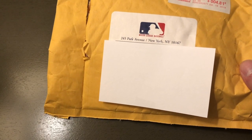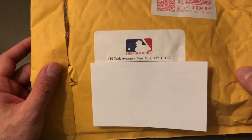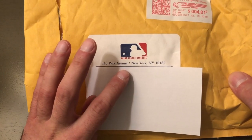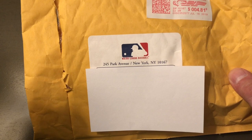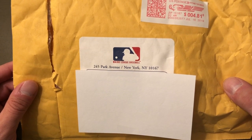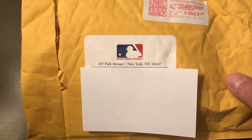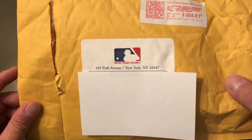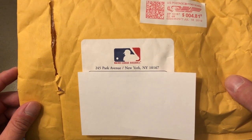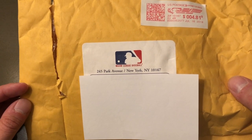So: 245 Park Avenue, New York, New York — address it to Rob Manfred, care of the Office of the Commissioner of Baseball. You don't need to send a self-addressed stamped envelope; you don't need to send anything but a letter inside an envelope requesting a signed baseball. Some people have requested business cards, signed baseballs, and a letter. You can ask him some questions — he might answer them. I only asked for a baseball.